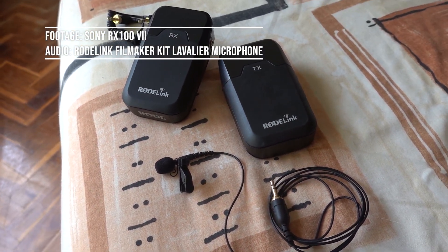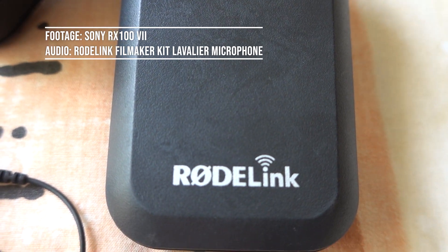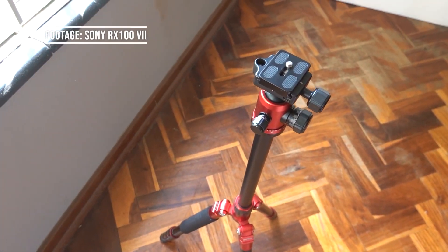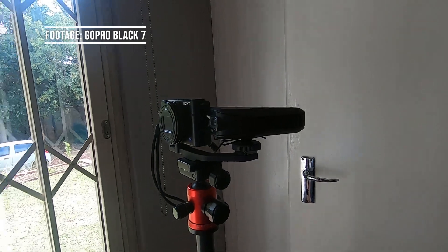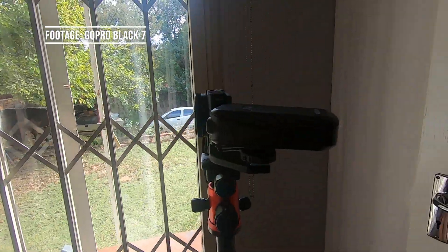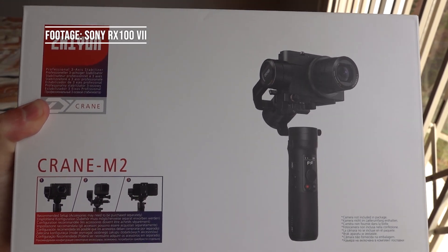That's it for the equipment I take on a backpacking trip, but when I'm at home and don't have to carry everything I use a few additional items. One is the Rode Link Filmmaker Kit lavalier microphone, which gives very nice audio and allows you to move very far from the camera without the audio being affected. I also use the Mi Photo tripod, generally in conjunction with a little splitter arm that allows both the camera and the receiver for the lavalier microphone to be mounted on the tripod at the same time. Finally, I sometimes use a Zhiyun Tech Crane M2 gimbal when I'm at home.